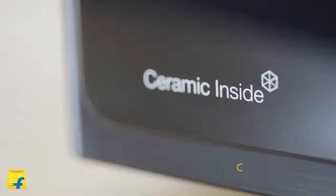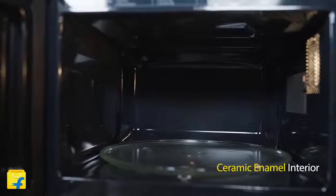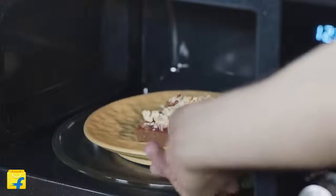This oven is manufactured with a highly durable ceramic enamel. The ceramic enamel interior makes your oven more than 7 times scratch and rust resistant from any other kind of interiors. With this coating, your microwave looks as good as new even after long use. Also, the tough and neat interior of this oven keeps it germ-free at all times.